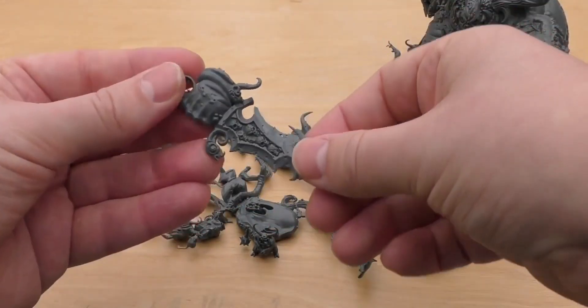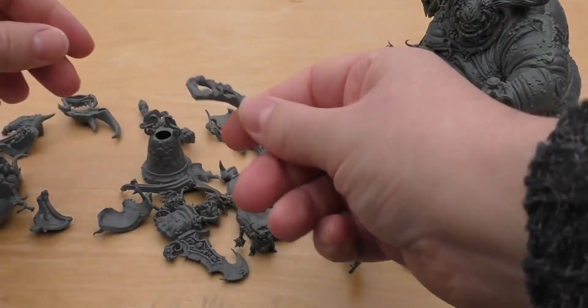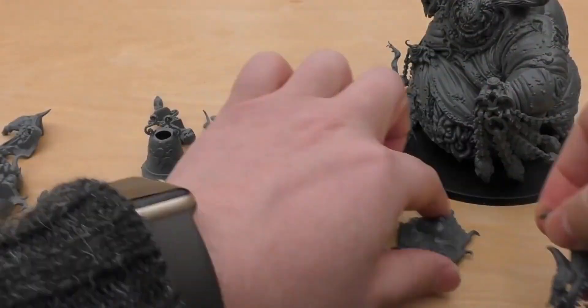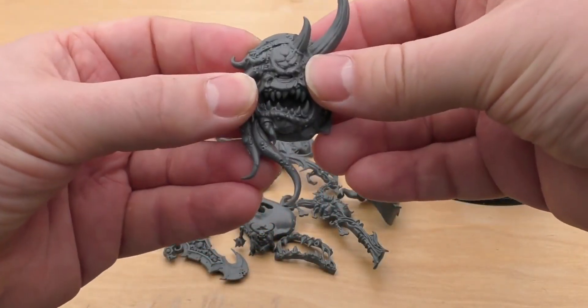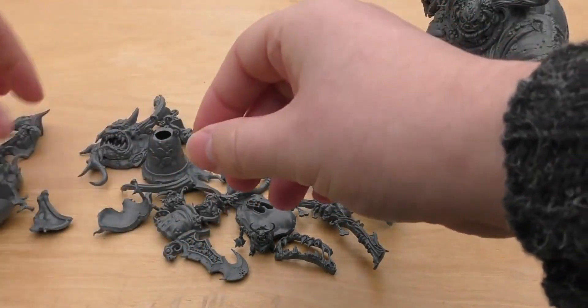Here's the bar blade and a little hook dagger with some skulls in. You get the mouth part for the belly instead of the intestines. You get the Cyclops head, which is fantastic — you just put that on there like so. That would look quite cool on a wall or a door, actually — it would make a pretty cool scenery piece.